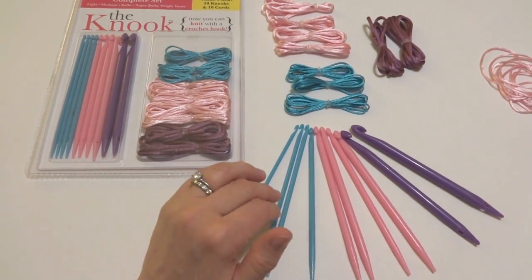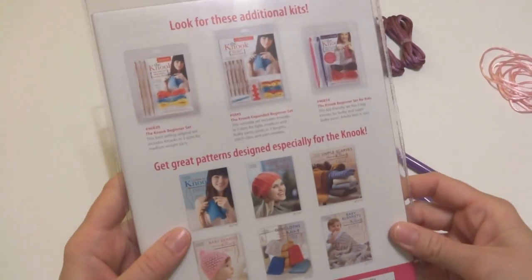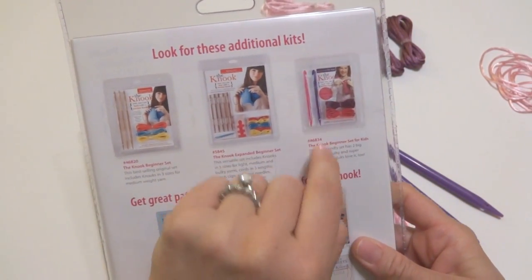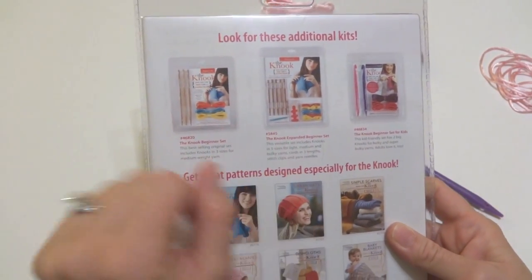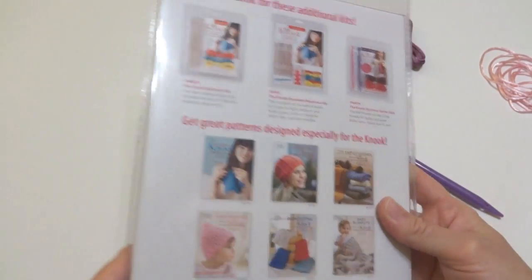They also come — the ones I have here are colorful and plastic. They also come in other kits available, and there's a smaller set for kids in bright colors. And you can also get these in wood, so if you prefer wood they also come in some pretty light wood in different sizes.